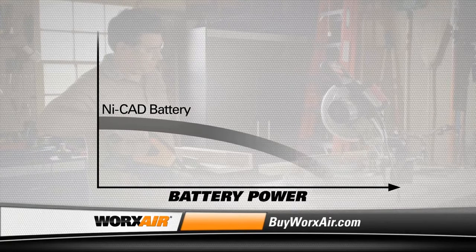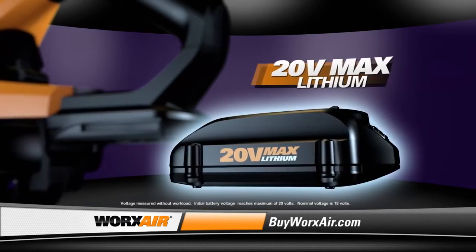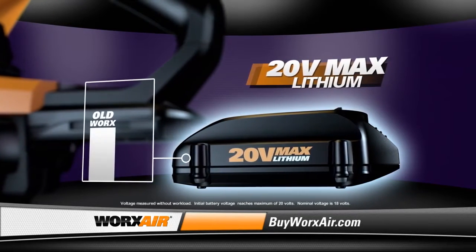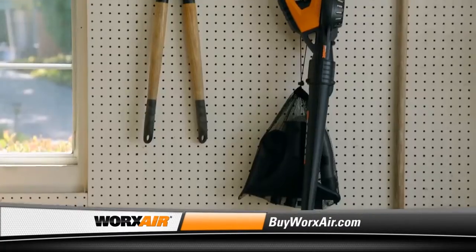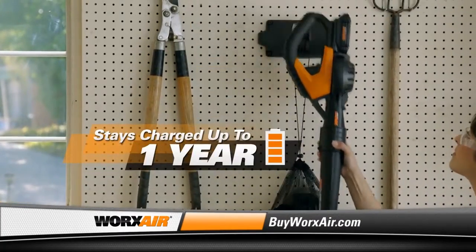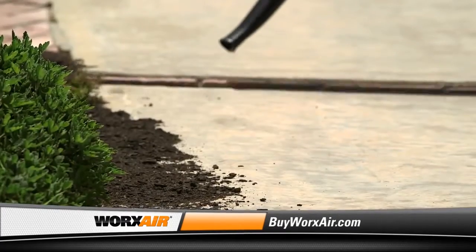Ordinary batteries start to lose power right away, but lithium batteries run at full power all the way to the end of the charge. And the new WORX AIR high-capacity battery has a capacity rating almost twice that of previous WORX machines. And it stays charged for up to one year when not in use, so it will always be ready to go when you are, at the touch of a button.